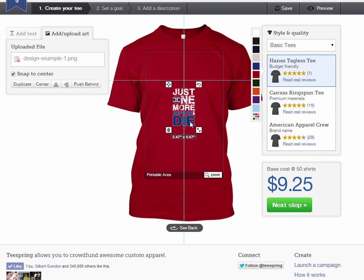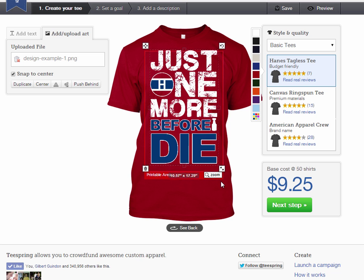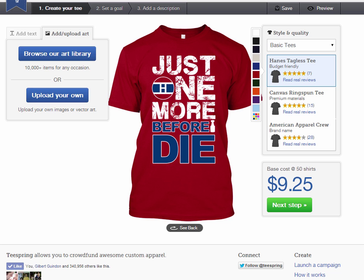I really like sticking to the original team colors. Looking at the design, it sort of reminds me of the real Canadiens. I like making it really big so it takes up a lot of the shirt area — and there we go: 'Just one more before I die.' That's basically the design. I just wanted to show how this was designed. See you in the next video.